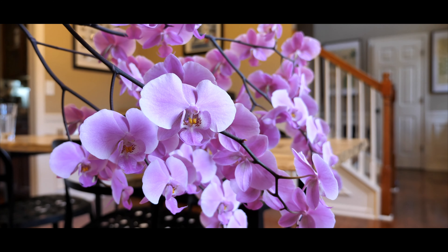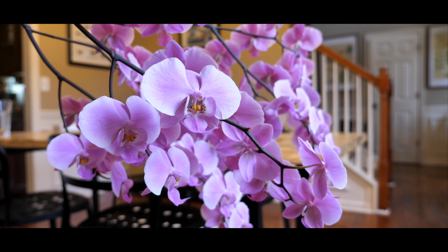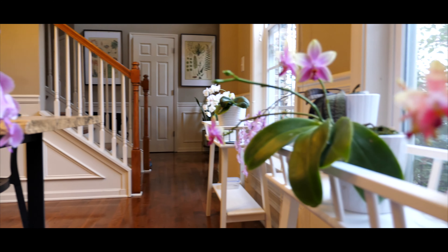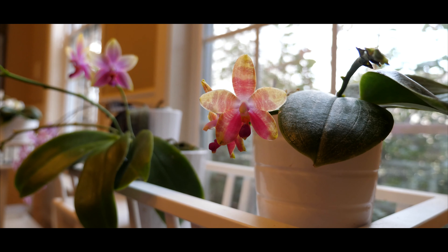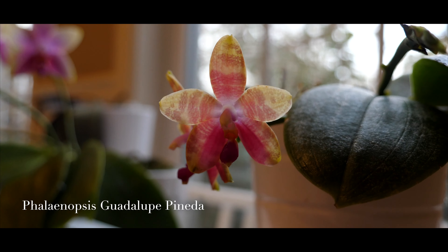We're sort of in the midst of Phalaenopsis season right now, and many of my Phalaenopsis are starting to bloom. I've gathered them here to show you. These are just the few that have opened right now — there's actually quite a bit more that are still developing.